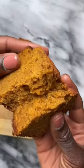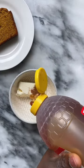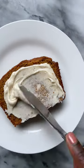I enjoyed my slices on their own but also made an easy spread with cream cheese, honey, and a pinch of cinnamon.